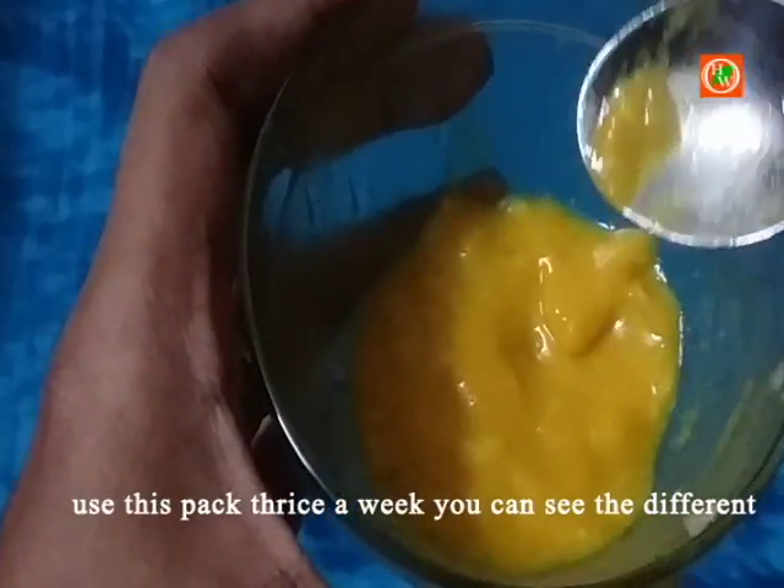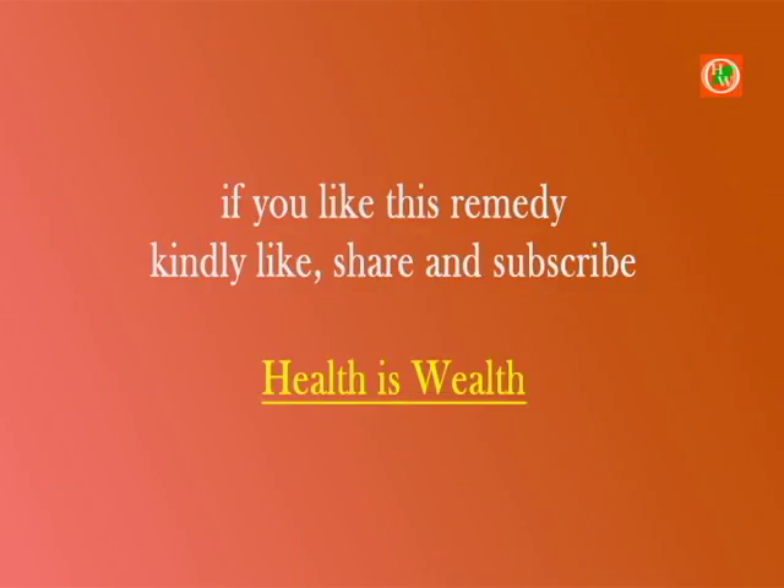I hope this remedy will help you a lot. Kindly like, share, and subscribe to Health is Wealth.